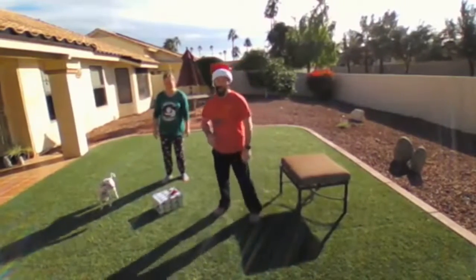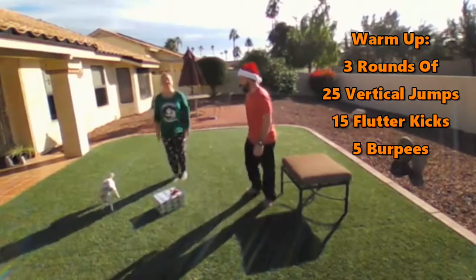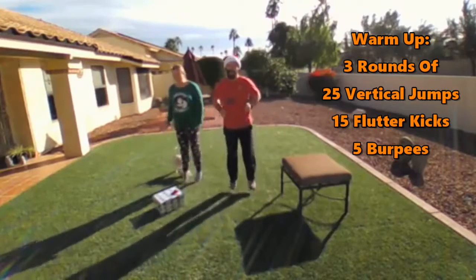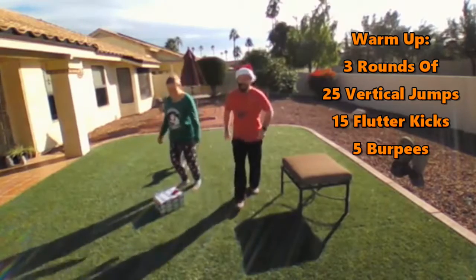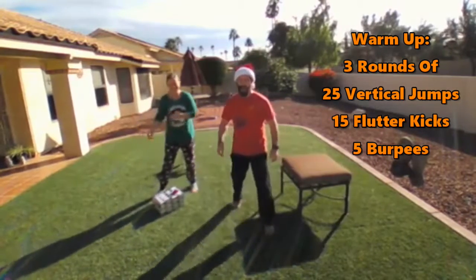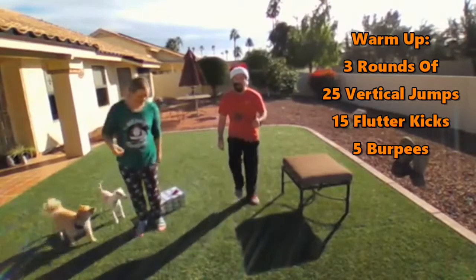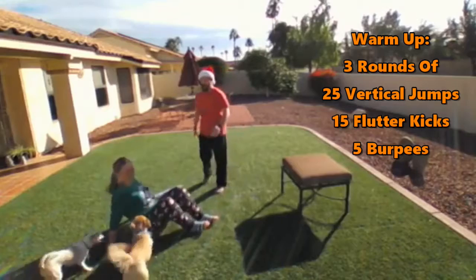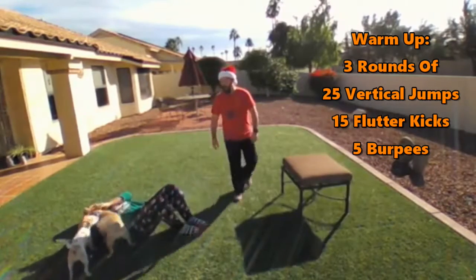We're going to start out with a warm-up. We've got three rounds of 25 vertical jumps — just bouncing on those toes. If you've got a hat with a bouncer on it, that makes it a lot more fun too. Just keep it going, stay on those toes. If you need to, just do more of a standing march here if the impact is bothering you — that's totally okay. Just 25 reps. If you're going to get attacked by the dogs, that's okay too.